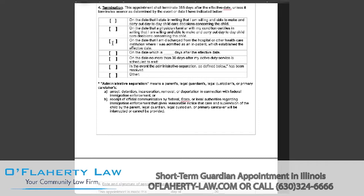On the date you're discharged from the hospital or other health care institution, you will select that option. If there's a specific number of days, you will select this and enter the number of days after the effective date. If you are a member of the military going on active duty, you select this and put the date your active duty service is scheduled to end. Select this box if there is an administrative separation, or if there's any other reason or amount of time, you will select this box and enter the reason.